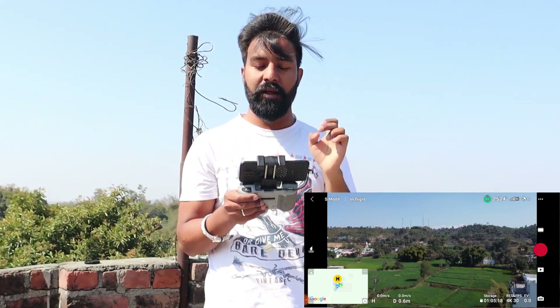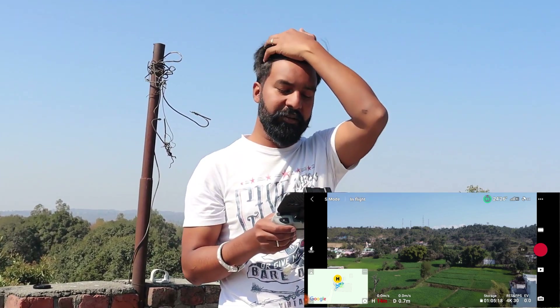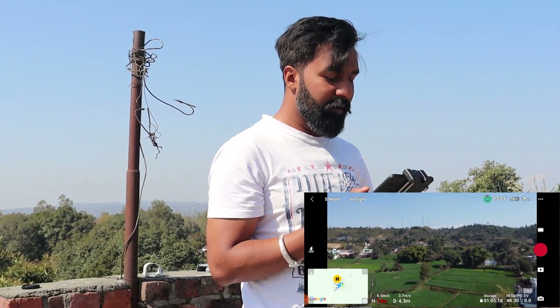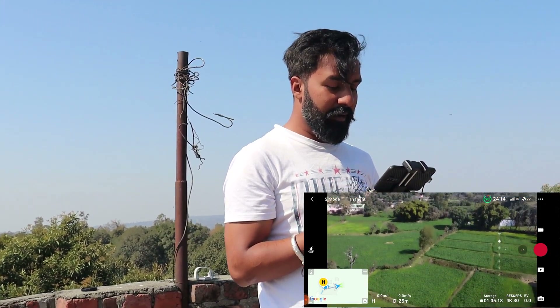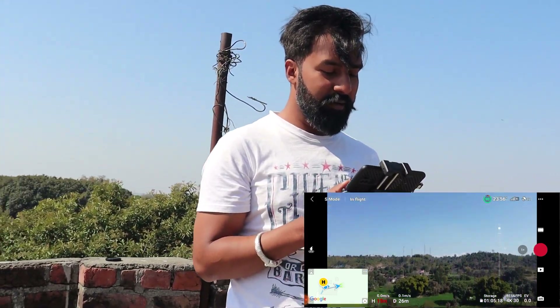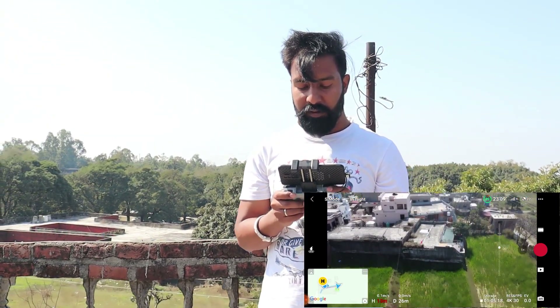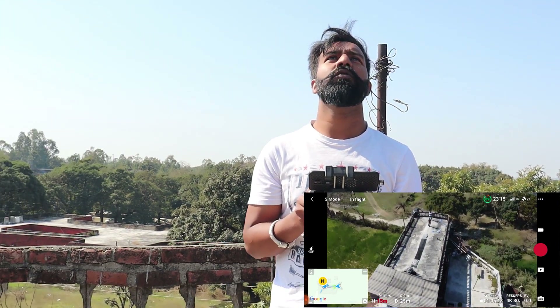I will show you my previous video — I have a link at the bottom. I will send you a link to the back video, so you can see it on the i button. As you can see on the top, it's completely working. This is working properly. If you talk about the gimbal, it's working properly. This is working properly, so it means that our problem has been solved.